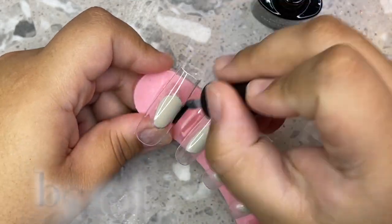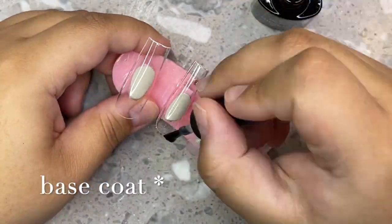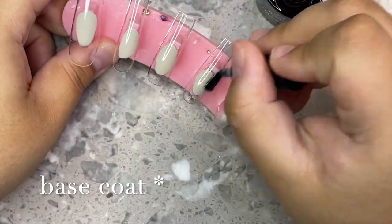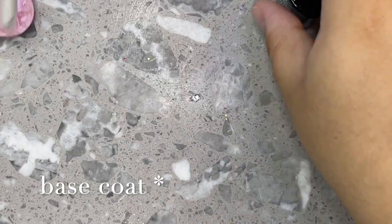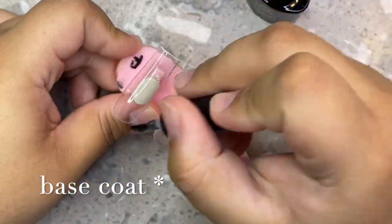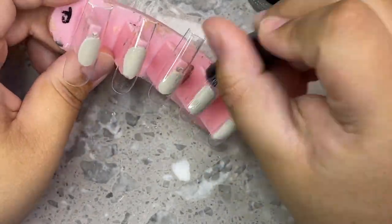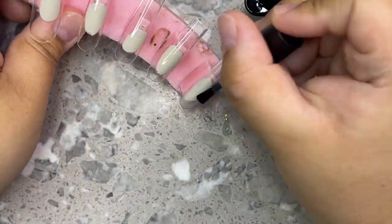Then I go in and buff. Now I'm going to be applying top coat — I like using Model One's or Beetles top coat. You can do one to two coats depending on how long the nails are. For a triple extra long set like my Nails by Dev tips, I always do two to three coats because you want to make sure the nails are super strong. You can also do a thin layer of a builder gel in a bottle.